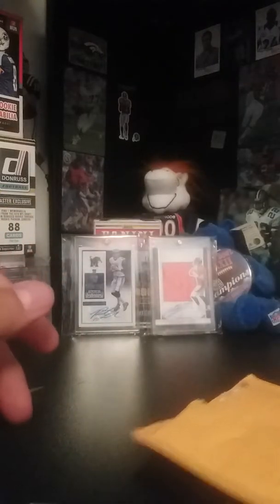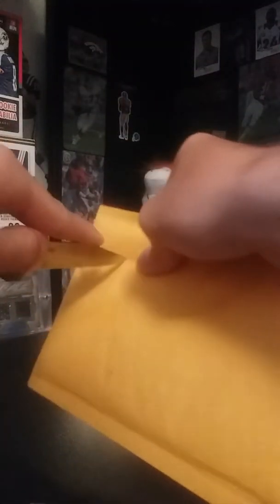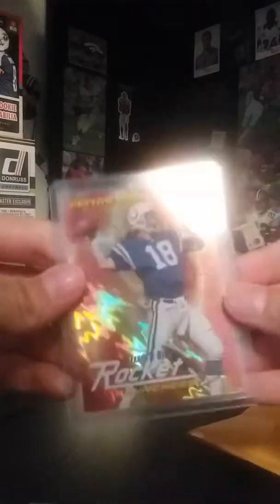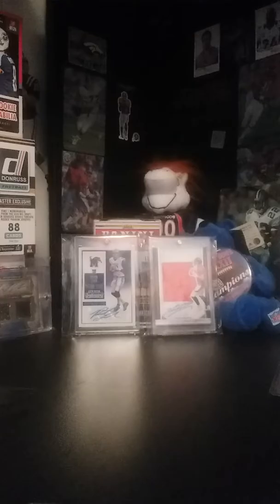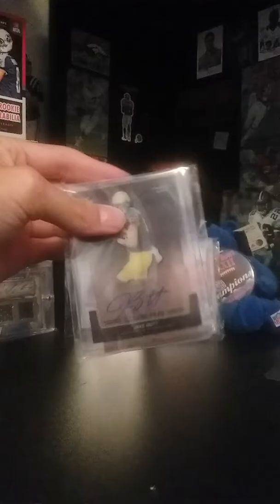Boom — Jerry Rice, ten of ten. Sick, let me take this out. I'm thinking about maybe grading this card. It's a die-cut and it looks in pretty good shape to me, so I think it's gradeable. I've just wanted a nice Jerry Rice card. I can't get an auto of him for obvious reasons, but Jerry Rice — awesome, awesome, awesome.